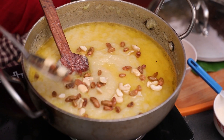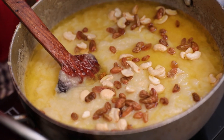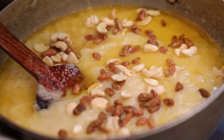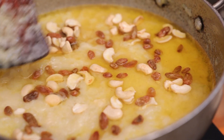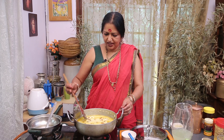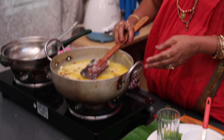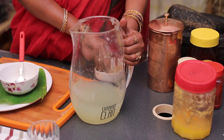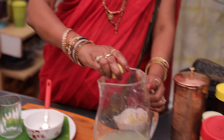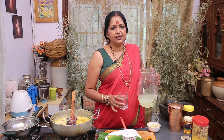I will spread it. Put it in the pan. I am ready to make the pan — I will taste it. I will add salt.